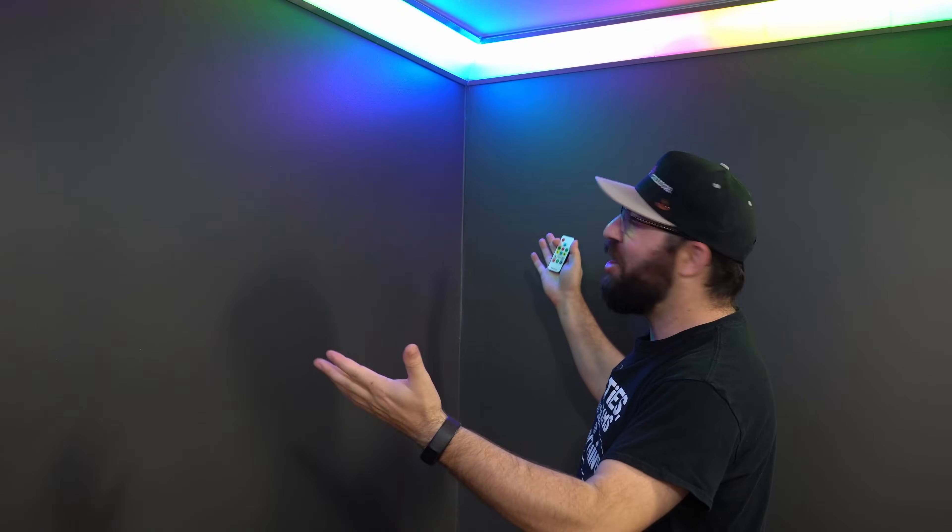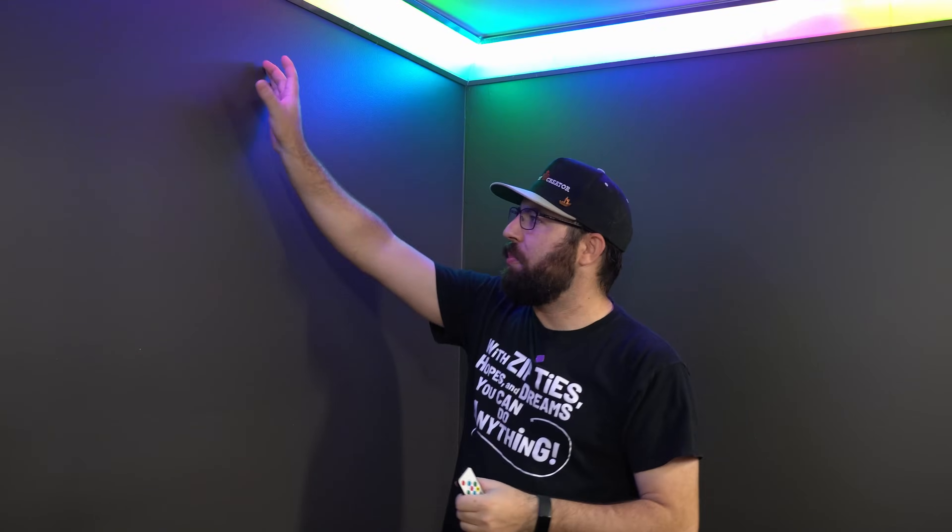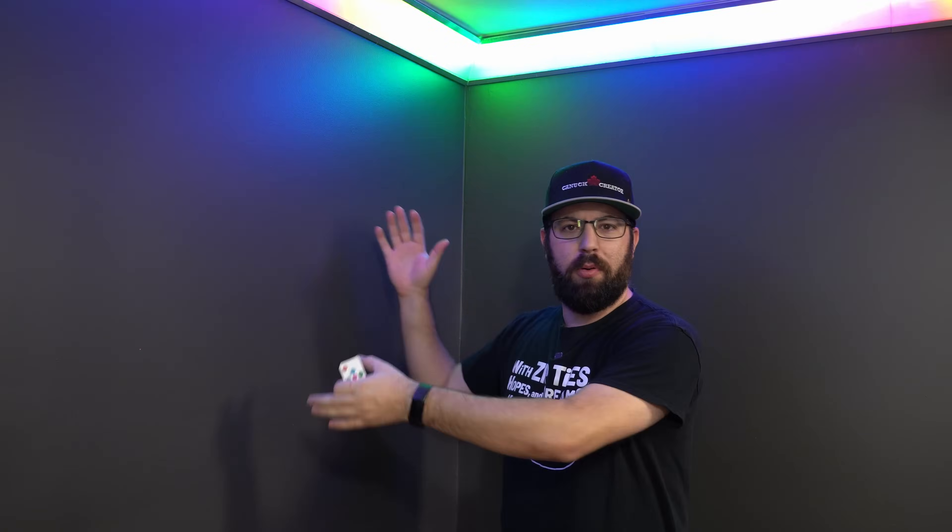So why RGB crown molding of all things? Well, one, it's pretty cool. It serves the purpose of being an accent to the background of my studio. And unlike some other LED strip lighting, it's up and out of the way. I didn't want to put lighting all over these walls yet because one, I really don't know what I'm putting on the walls yet or where anything's going, and two, I kind of find it distracting personally.